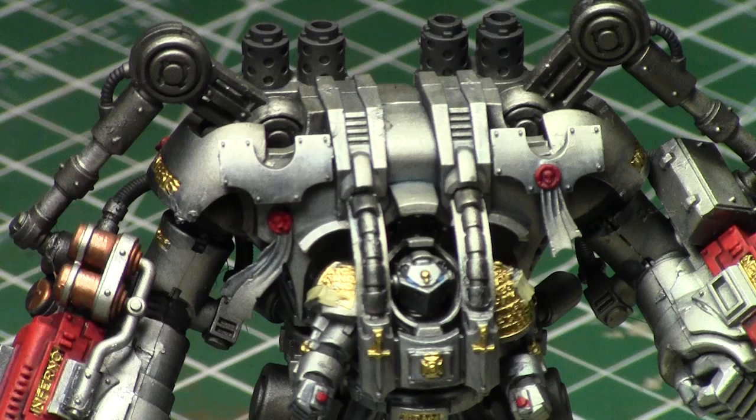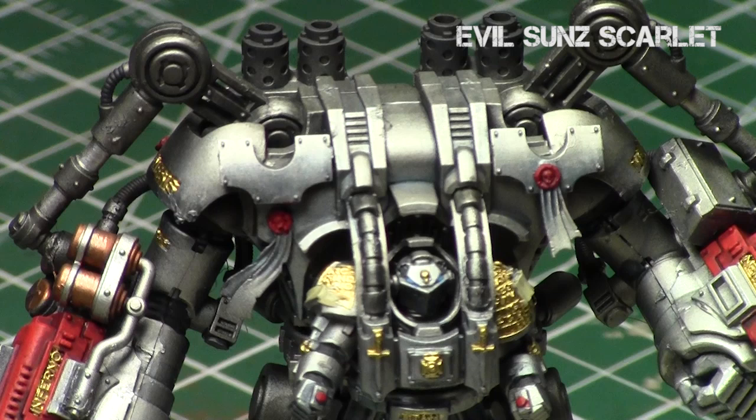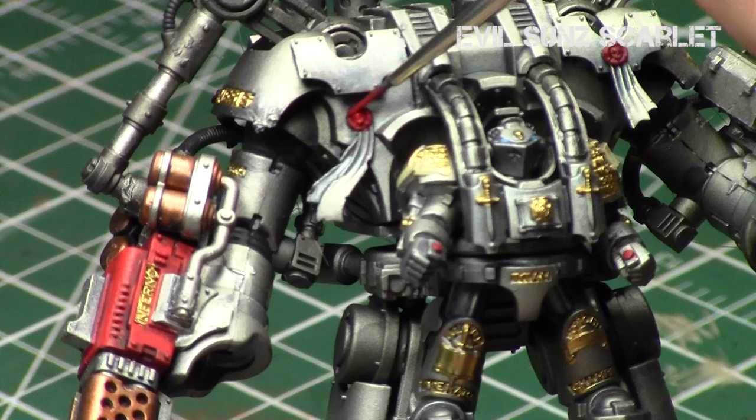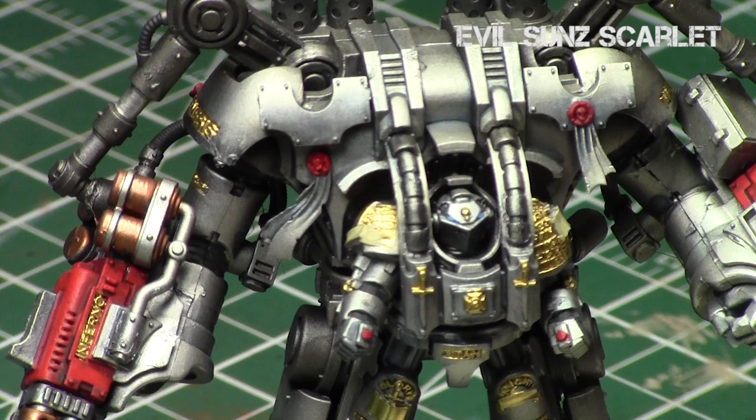Now we're going to give all the ribbon parts an Evil Sunz Scarlet overbrush, just focusing on the raised areas and leaving the recesses the nice dark Carroburg Crimson or Mephiston Red. Just focus on the symbol and the outside part of the ribbon. For the hollow ribbons on the side, I always like to add a dot of Evil Sunz Scarlet in the center so that the edges are much darker than the center.